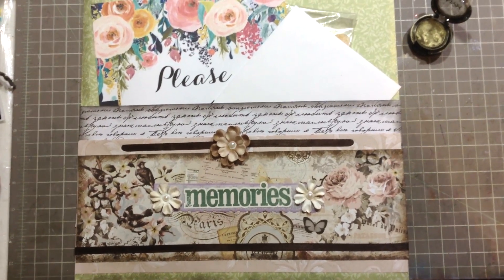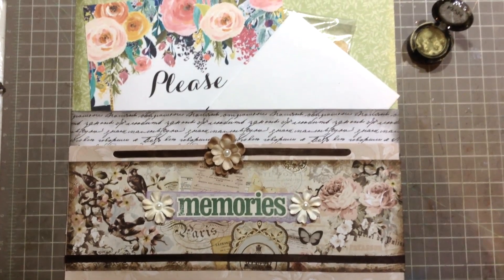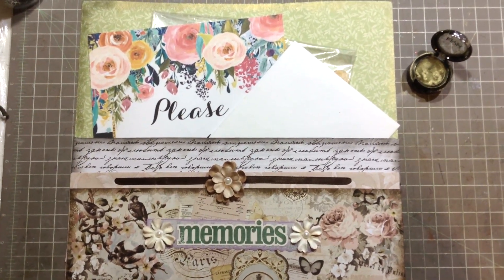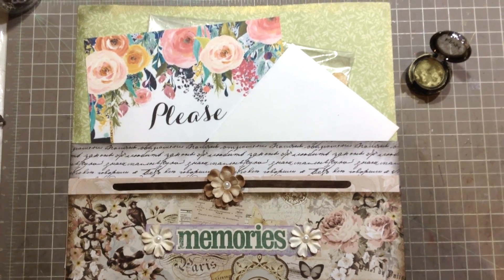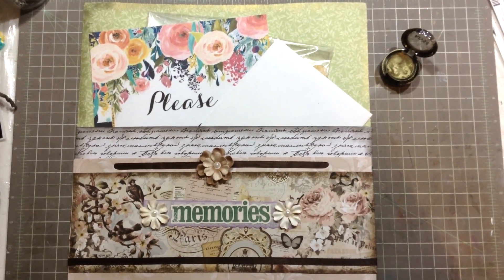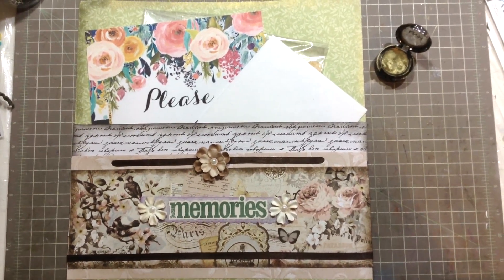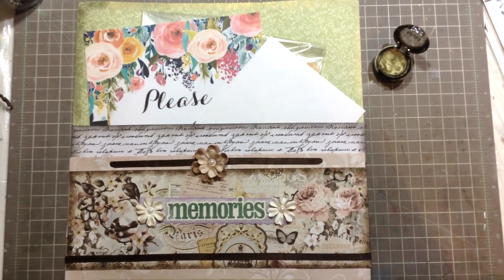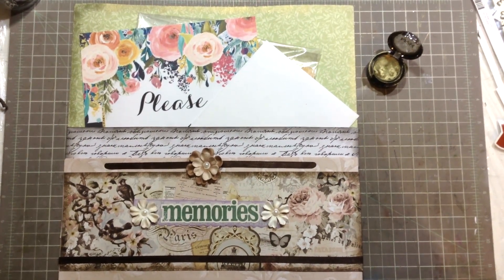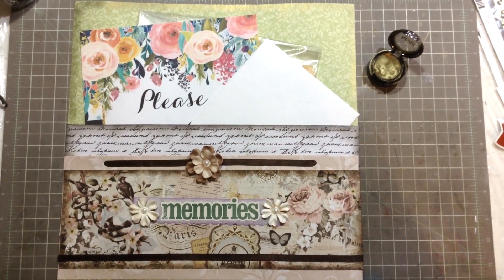As you can see, keeping those scraps of paper really helps to make these kinds of pockets to keep all those mementos from parties and trips and so on. I usually do that on the last page of the album. I hope you like this idea and that it may inspire you. If you like this video, please give me a thumbs up — that helps me a lot — and subscribe if you haven't already. Thanks so much for watching, I really appreciate it. Hope to see you in the next one, bye bye!